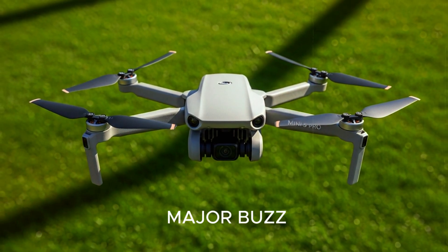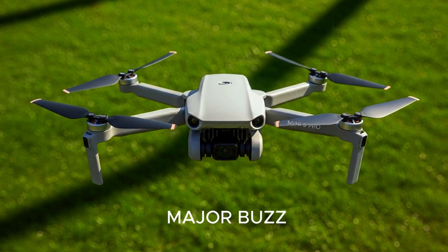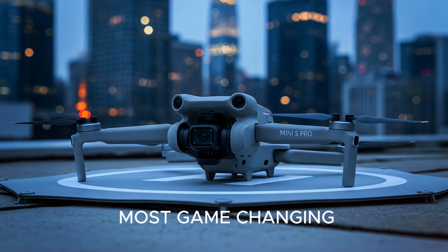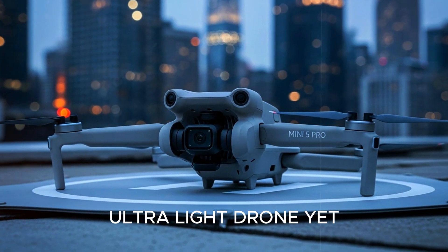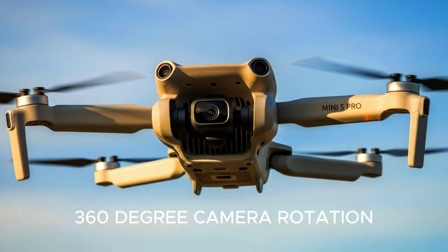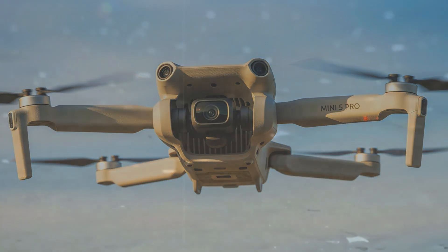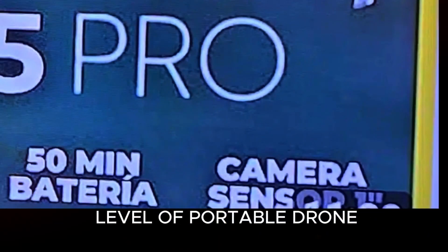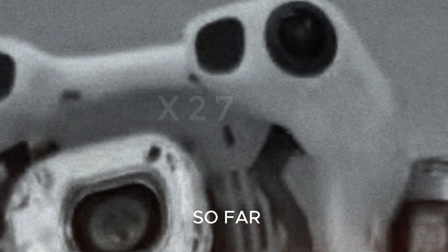Leaks and teasers are already stirring major buzz. And based on what we've seen and heard, this could be the most game-changing ultralight drone yet. With potential upgrades like a 1-inch image sensor, 360-degree camera rotation, and an insane 50-plus minute flight time, DJI isn't just stepping up — they're launching a whole new level of portable drone innovation. So let's get into everything we know so far.